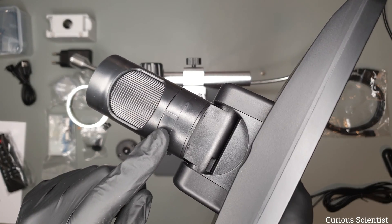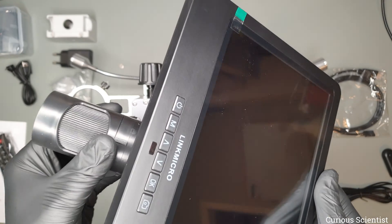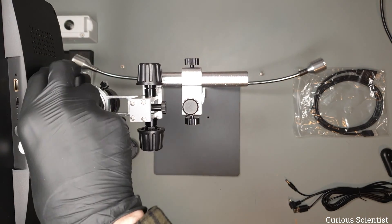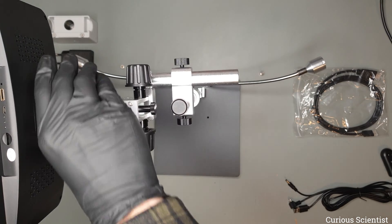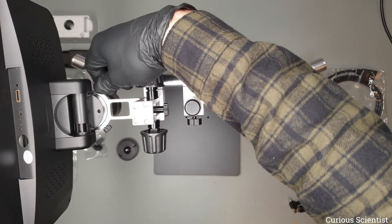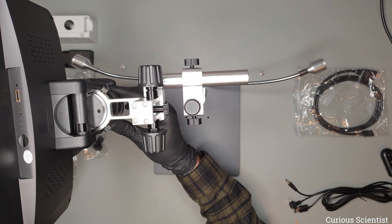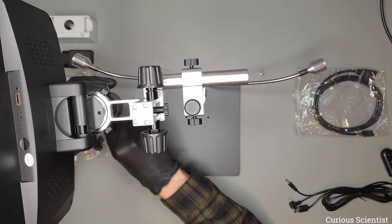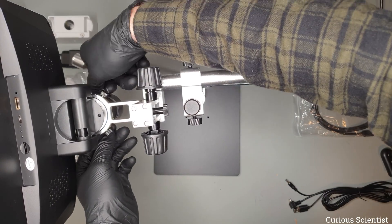We have to pay attention to this notch which has to be aligned with the same groove on the bracket so we can align and adjust it perfectly. Once the microscope is inside the bracket we can tighten the set screws and then put the lens back. The same two screws go in on the sides and we are done installing the microscope.